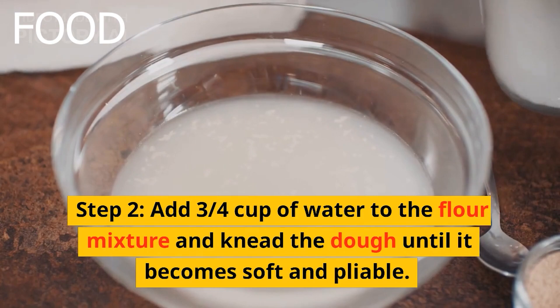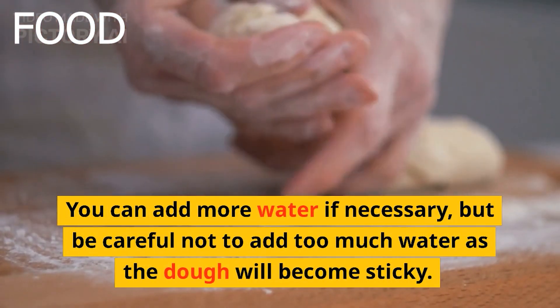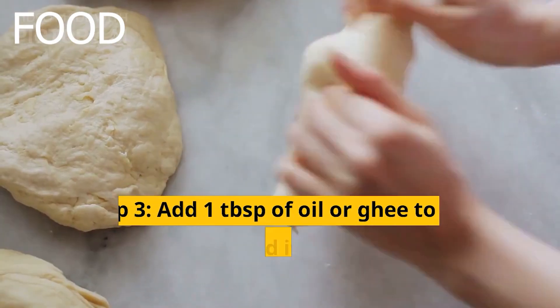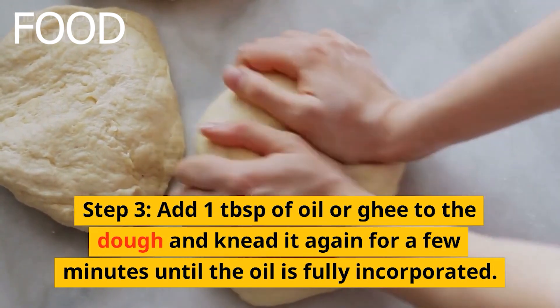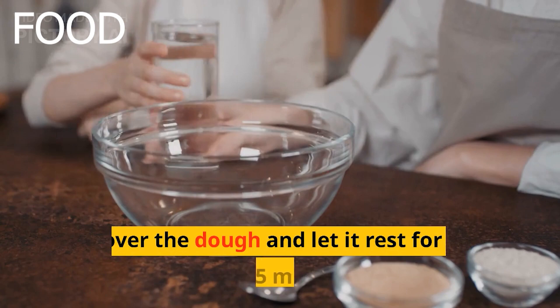You can add more water if necessary, but be careful not to add too much water as the dough will become sticky. Step 3: Add 1 tablespoon of oil or ghee to the dough and knead it again for a few minutes until the oil is fully incorporated. Cover the dough and let it rest for at least 15 minutes.